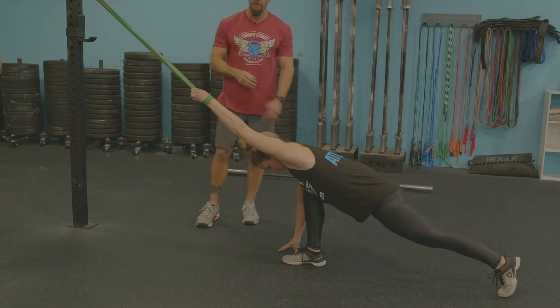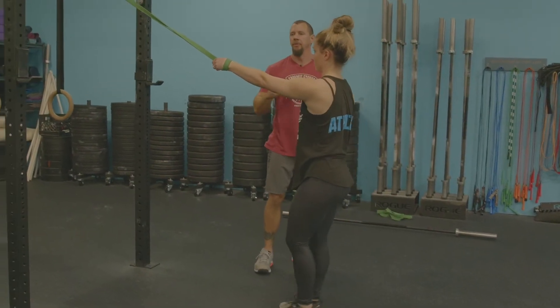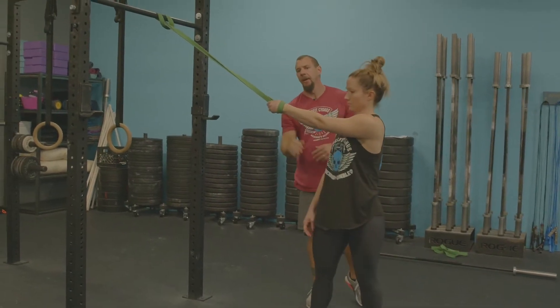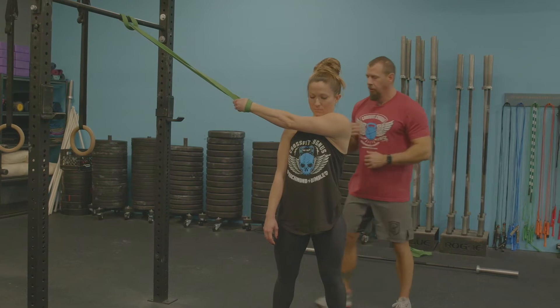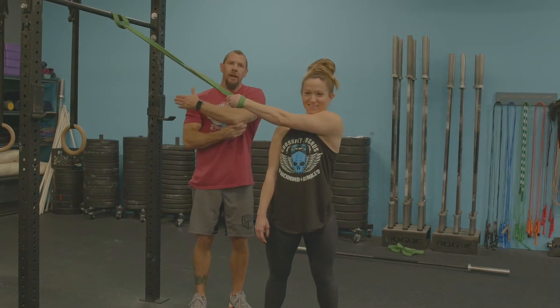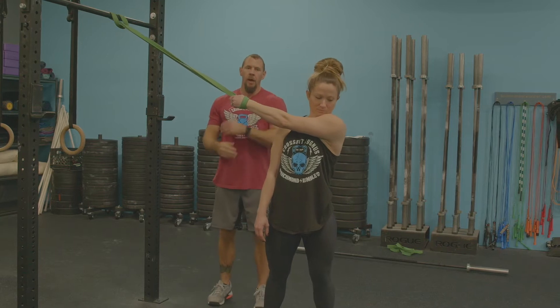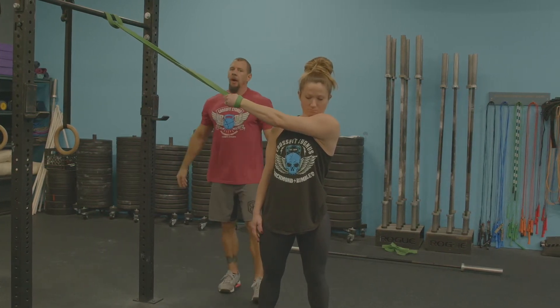Hold this for about 20 seconds. We're going to move into the second stretch, which targets the delt. She simply keeps that same hand in there, rotates the band across the body, and lets gravity do the work — leaning away, really opening up the shoulder and stretching that delt out pretty well.